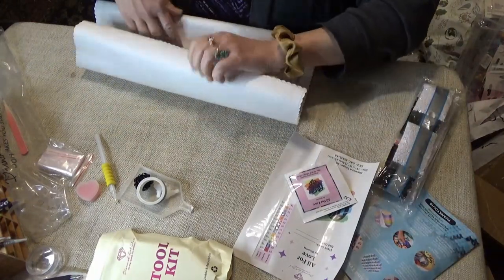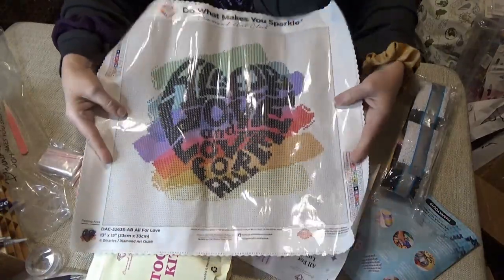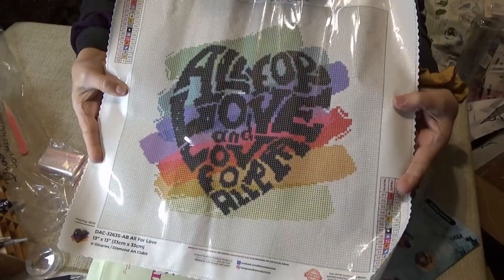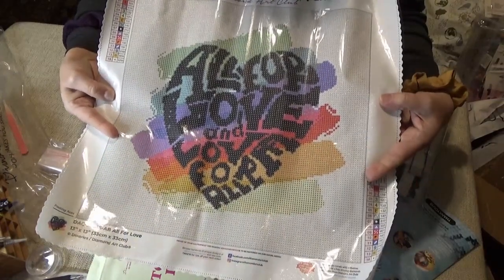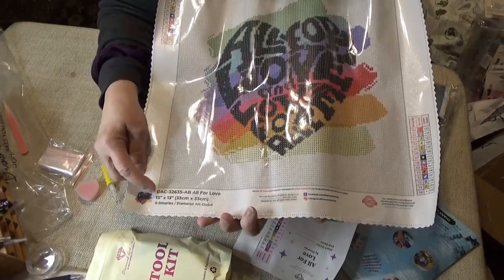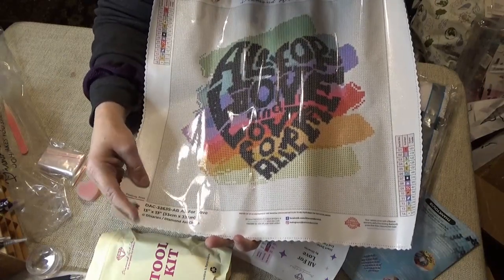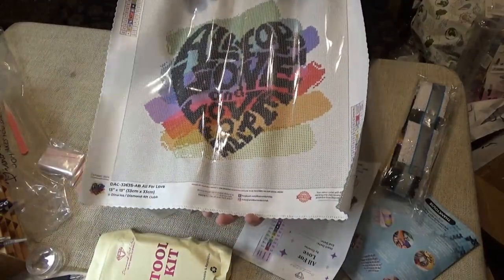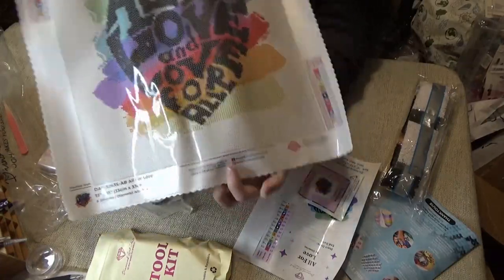I'm going to show you the overall canvas first. All for Love and Love for All — it has a rainbow of colors behind the heart. At the bottom of the kit it tells you the dimensions: it's a 13-inch square, 33 by 33 centimeters, by Dinaries. It gives you a thumbnail, and on the very bottom it also gives you links to their social media.